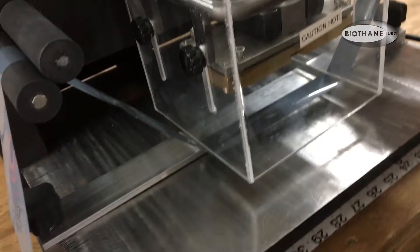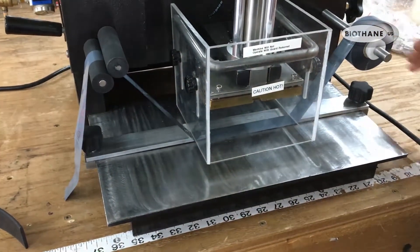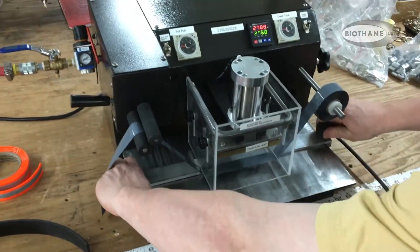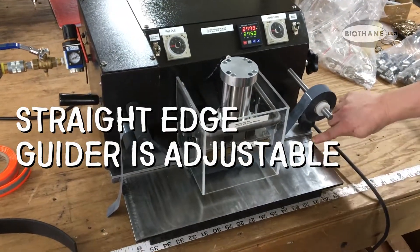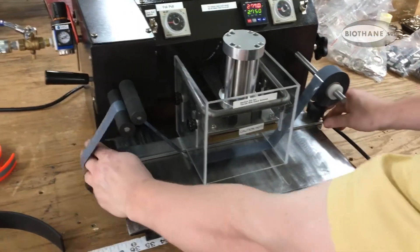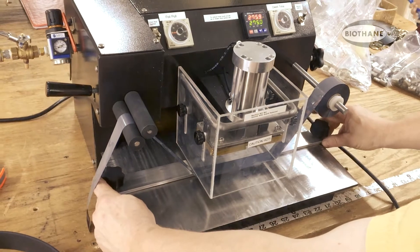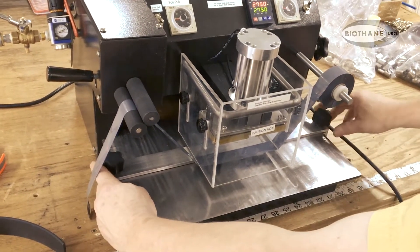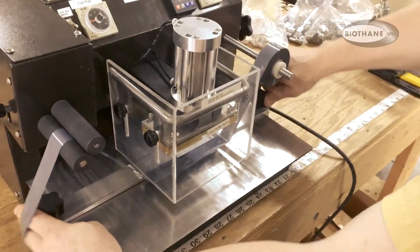At that point you should be ready — fine tune, make sure everything's correctly placed. There's your guide system, numbered. Based on the width you are going to do, you would go to half of the width that you're doing. That will help it get centered. You can fine tune — that's an approximation, but you would still need to fine tune at that point.